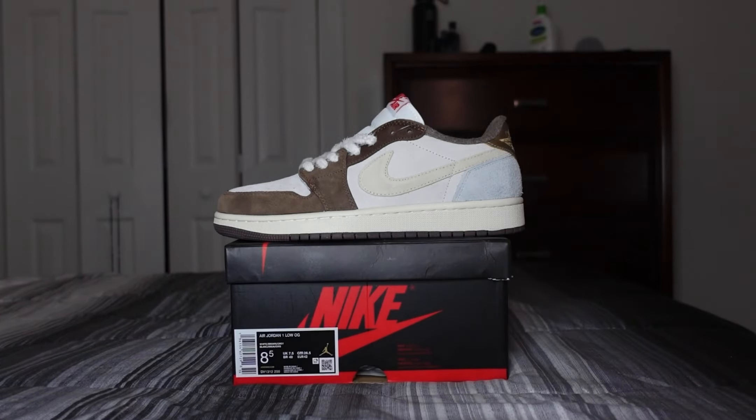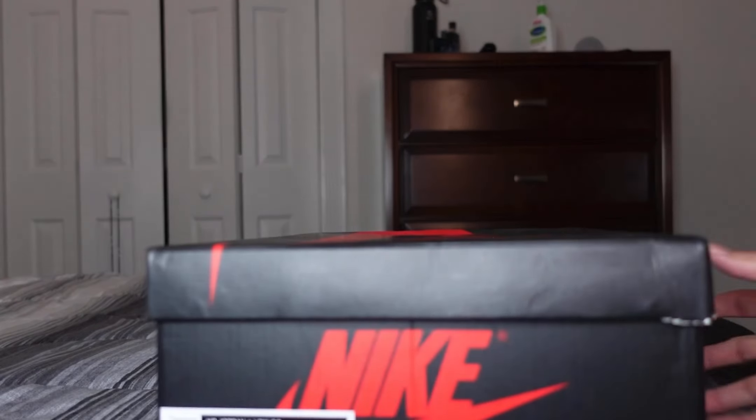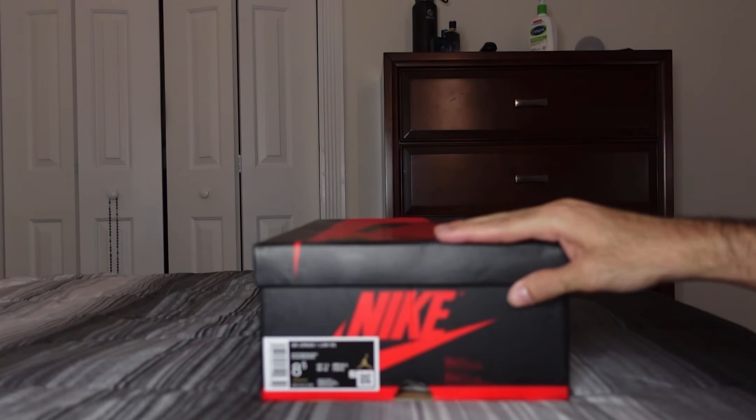Starting off with the box — again, normal AJ1 box, nothing too crazy. The size tag lists white, brown, and gray as the official colorway. These are a size eight and a half.